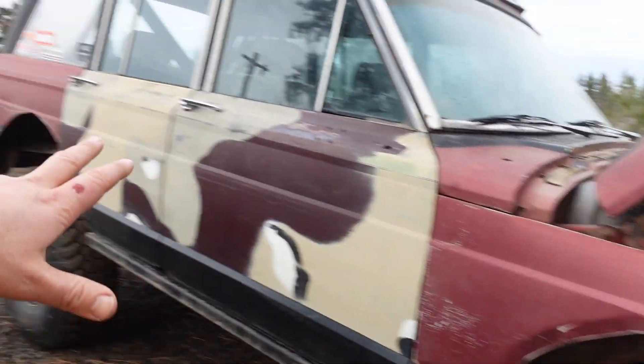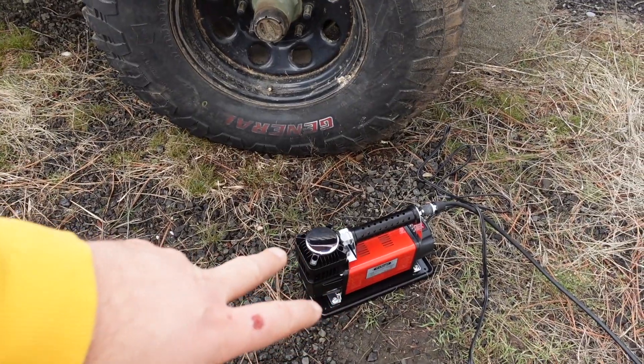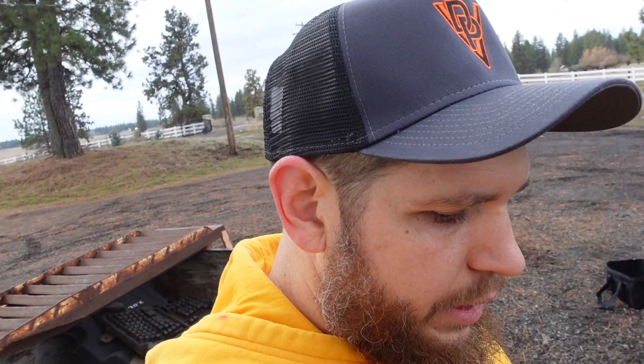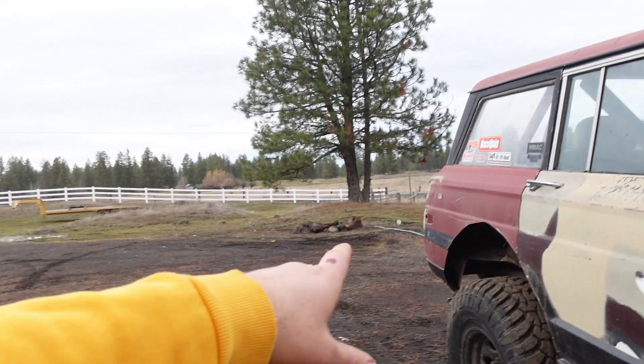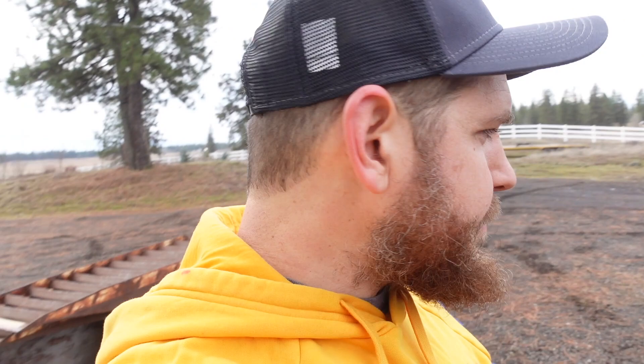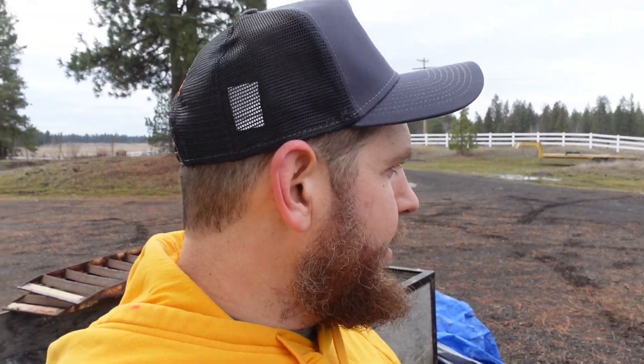I'll put a link down in the description — it's about 150 bucks or so. I'm super impressed with it. It is a little bit bigger than some portable compressors, so if you're a Samurai guy or a Wrangler guy where space is a premium it may be tight, but if you're in a full size I'm sure you can find a spot. I think it'd be cool to mount it somewhere and have it hardwired with a compressor switch somewhere else — maybe in the back cargo area. That would be pretty rad. Anyway, thanks for watching. Wheel it, wreck it, wrench it, repeat. See you next time.